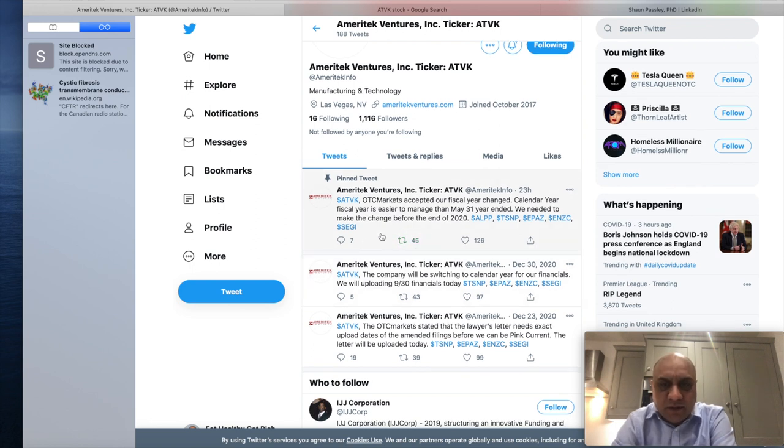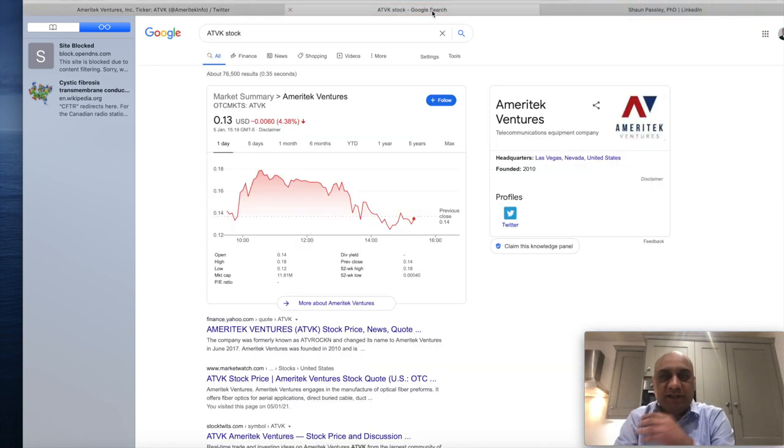Here's a tweet from about 22 hours ago: OTC markets accepted their fiscal year change to May 31, finalized before end of 2020. This means the company will be on OTC pink sheets, which will increase investment from people like us. It's a very cheap stock at $0.13 — a dollar buys about 10 or 11 shares. These videos are tailored to university and college students. Invest and forget, and maybe come back to it in a year.